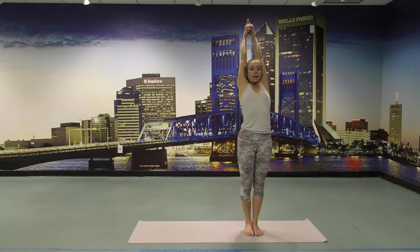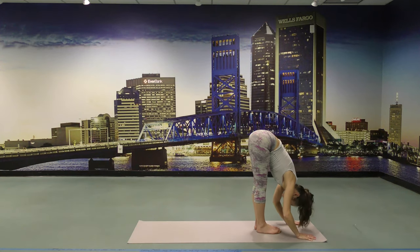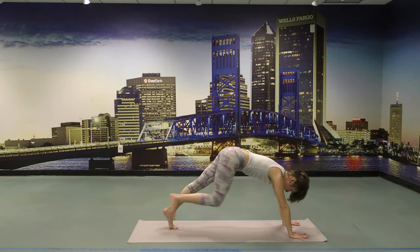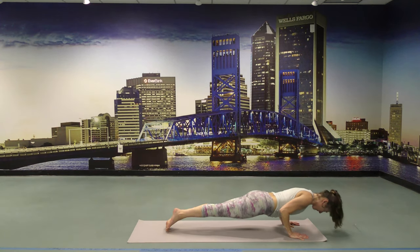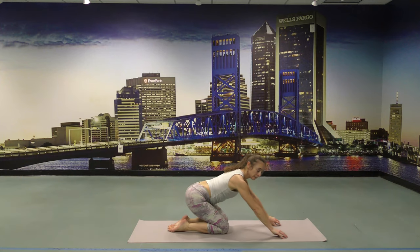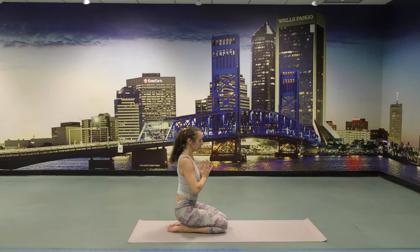Lengthen up one more time, then fold forward on your thighs. Flat back with your inhalation. Press the hands down, step or jump back. Chaturanga. Upward Facing Dog. Then down on your knees. Bring the arms up, hand to the heart. Exhale. Lift the ribcage — close it. Last front body opening: coming to a Camel.